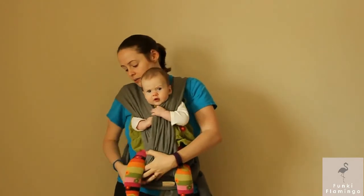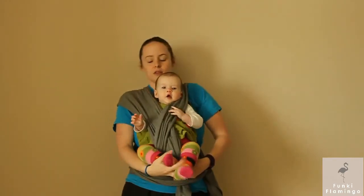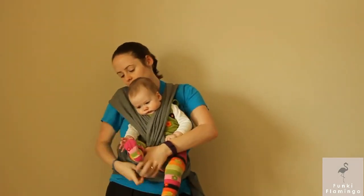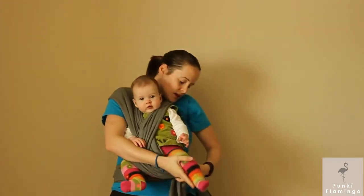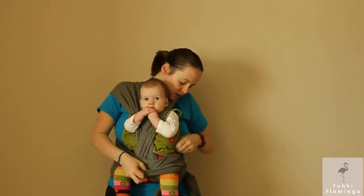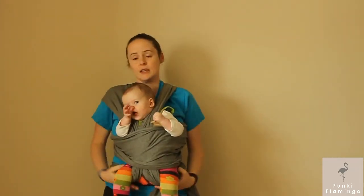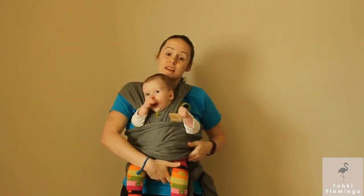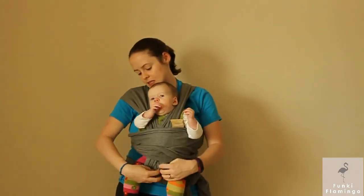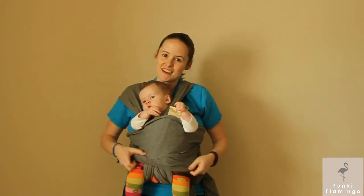Once again, we're gonna take the bottom one and get it situated. If you have itty bitties, you can keep the legs in for all of these — both forward and back. It'll keep them up more. Just get it to spread as much as you need, and you should be good. And that's how you do the hug holds!